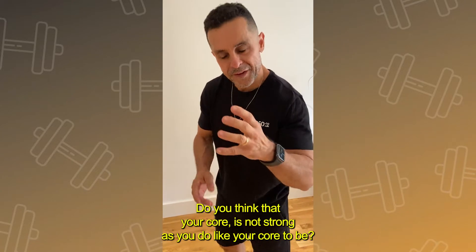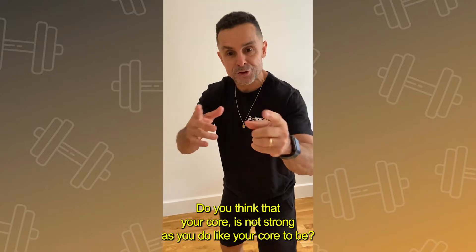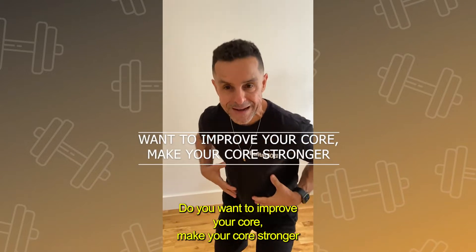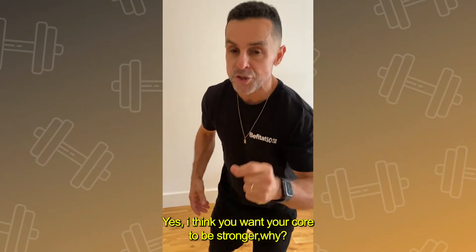Hi there, how are you? Do you think that your core is not as strong as you'd like it to be? Do you want to improve your core, make your core stronger? Yes, I think you want your core to be stronger.